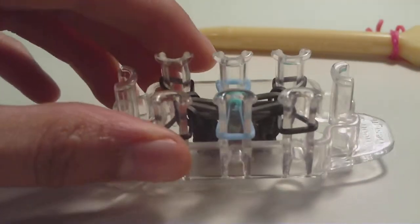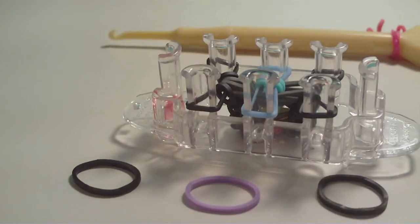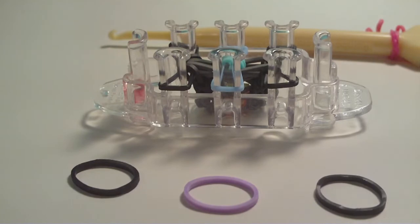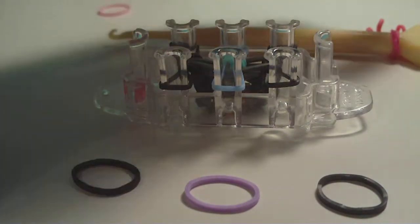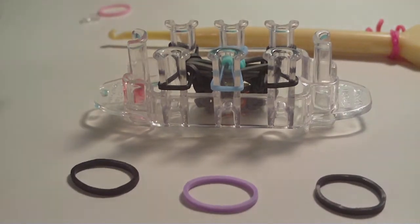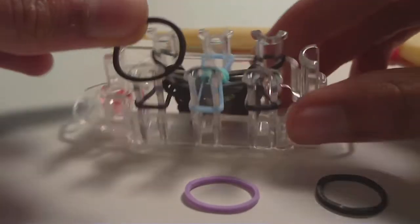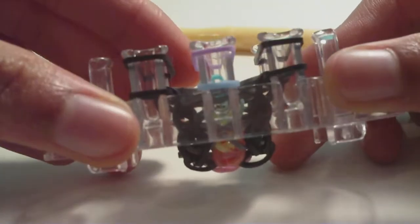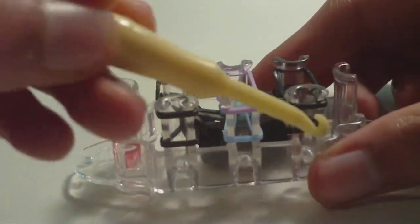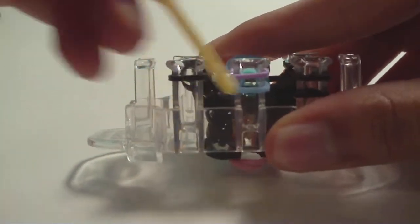Now I'm going to show you how you close the bracelet off. To close the design off, you're going to need three single chain bands and an additional band which will be attached to your clip, but we don't need that quite yet — pop that off to the side along with your clip. All we're going to do first is place the single chain bands like normal: one going vertically up the left, one going vertically up the middle, and one going vertically up the right. No rung rubber bands this time. Then just take your hook and loom all the bottom bands. This is pretty much what we did near the beginning.